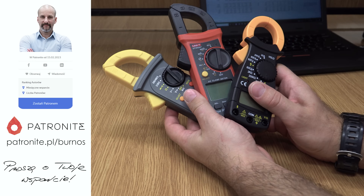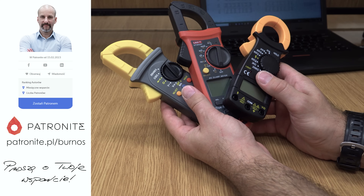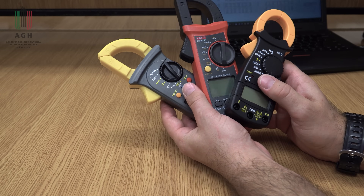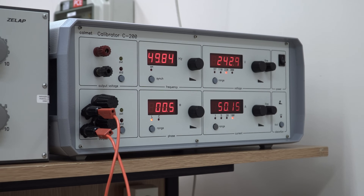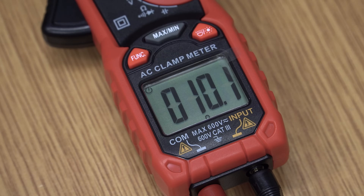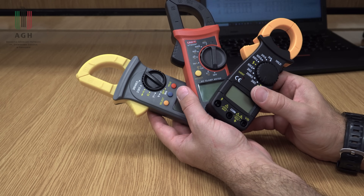Jeśli chodzi o metodologię sprawdzania dokładności tych przyrządów, to ja tu nie będę robił tak dużo pomiarów, jak w testach multimetrów. Zrobię kilka pomiarów dla danej wielkości – czyli dla prądu, napięcia, rezystancji na przykład. Myślę, że to wystarczy, żeby porównać je między sobą i sprawdzić, czy spełniają specyfikację. Za referencję posłuży mi kalibrator prądu przemiennego, gdzie mogę sobie bardzo dokładnie ustawić wartość napięcia i prądu w szerokim zakresie. Jeśli chodzi o rezystancję, kupiłem nową dekadę wystarczająco dużej klasy, aby móc te przyrządy porównać między sobą. Sprawdzę też, jak szybko mierzy rezystancję, jak działa piszczyk i tak dalej.